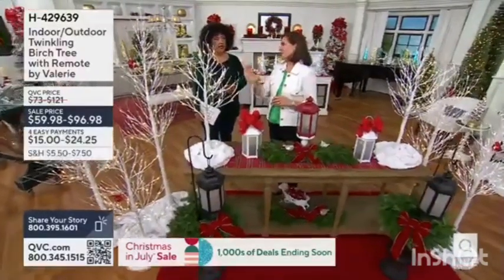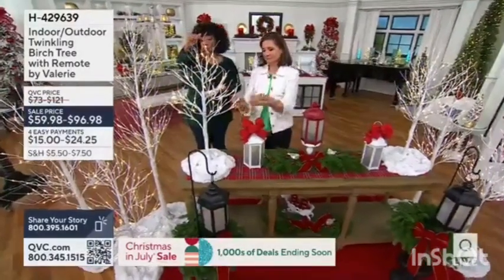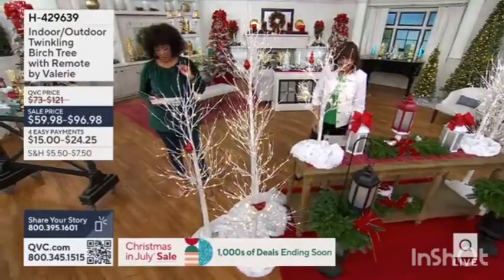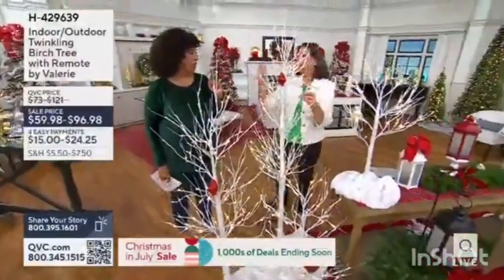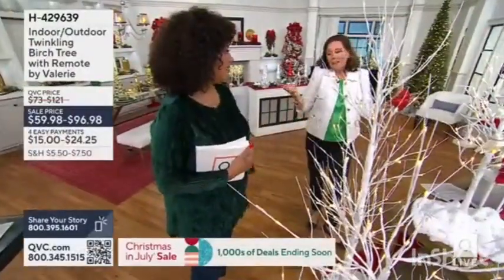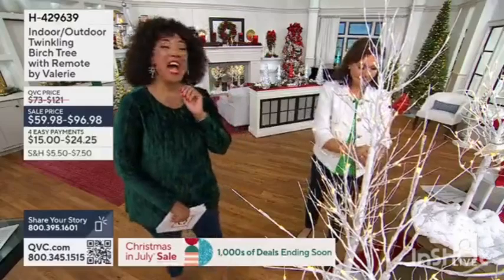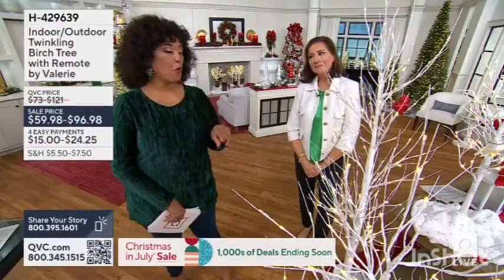This was the brand new size this year — a perfect size for so many places. The new three-foot size is now only available in white. It's fifty-nine ninety-eight, the four-foot is sixty-seven ninety-eight, and the six-foot is ninety-six ninety-eight with a twenty-four to twenty-five dollar easy pay. The six-foot tree has one hundred and forty-four lights — a really good ratio. There's a steady option, but I'm just a twinkle girl — it makes it feel magical. There are 200 left in each of the sizes remaining in white.